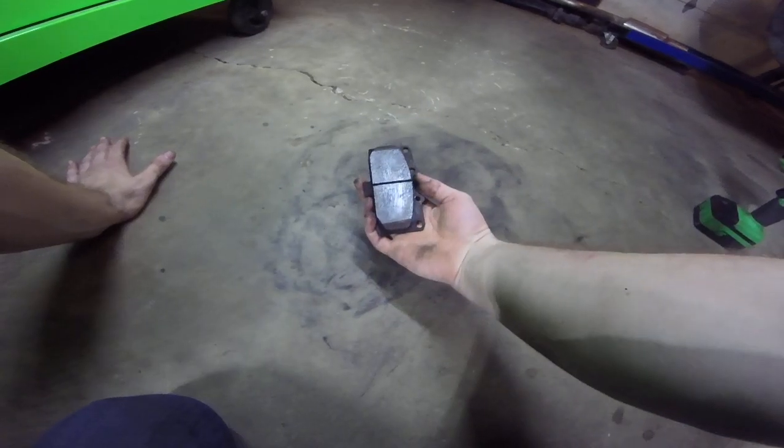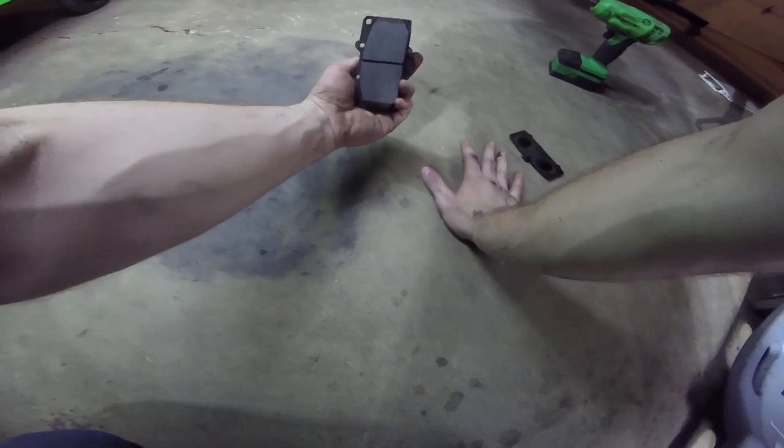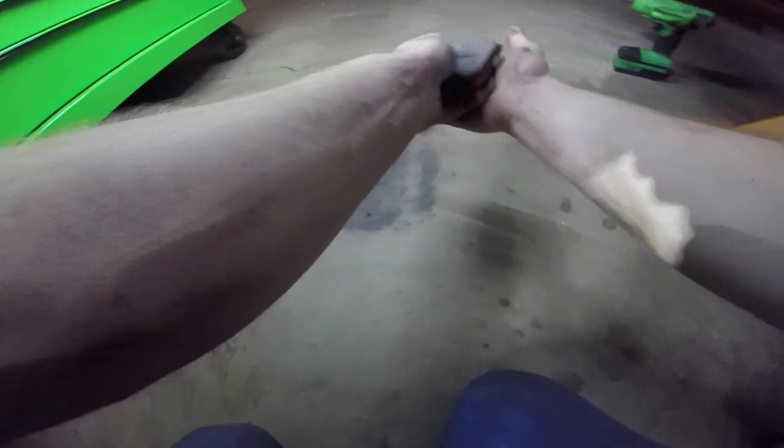Look, it's working! Just rub it on the pavement. You can already see a difference — I'll do it just a little more. Look how much brake dust is coming off of it.